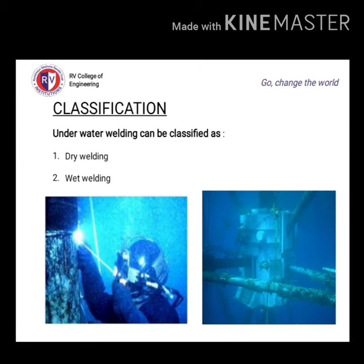Underwater welding can be classified as dry welding and wet welding. Let me introduce some important classification details.